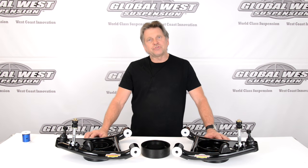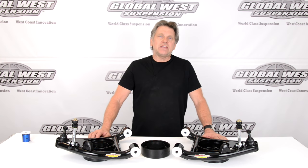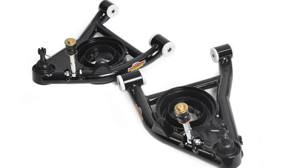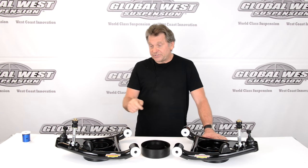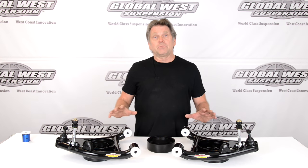Hi, I'm Doug here at Global West. I thought I'd take a minute to talk to you about these control arms we have on the table. These happen to be for 1982 through 2002 S10 two-wheel drive — specifically the front lowers. They have a standard spring pocket setup and are direct bolt-on.